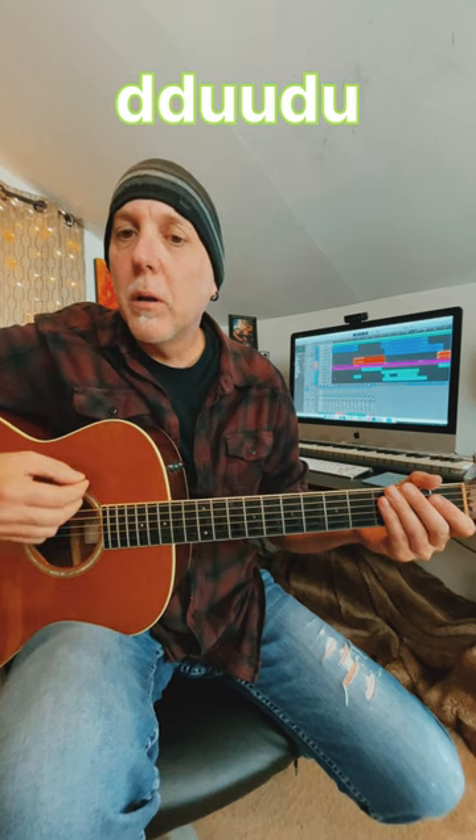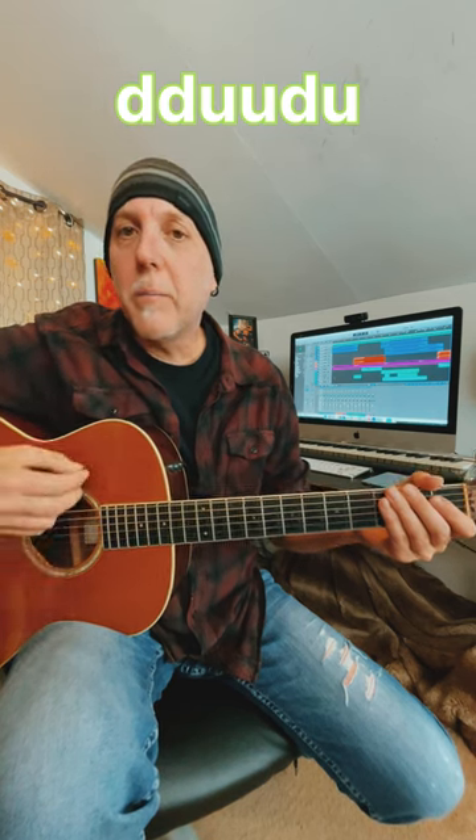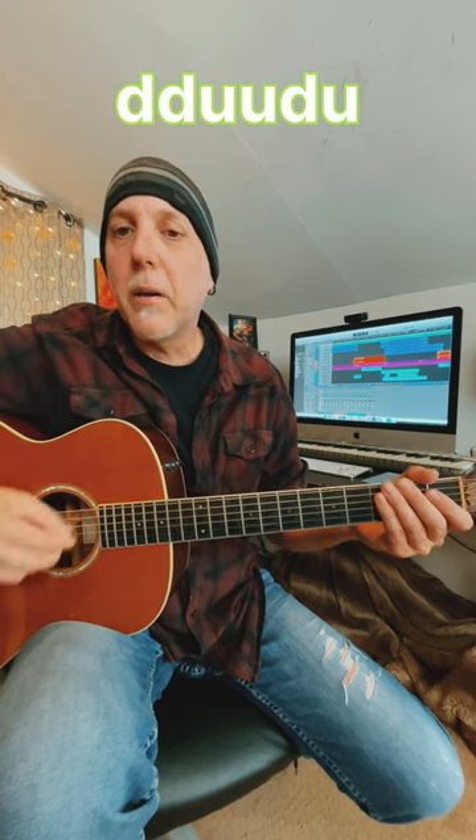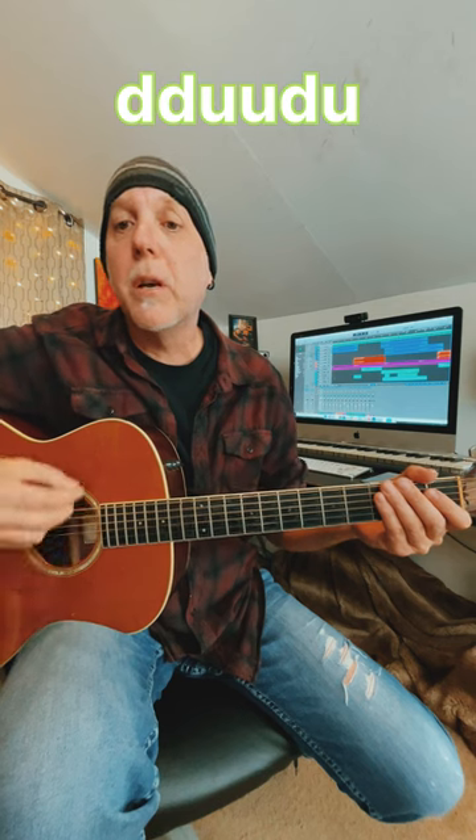So really slow: down, down, up, up, down, up, down, down, up, up, down, up. One and two and three and four and, two and two and three and four.